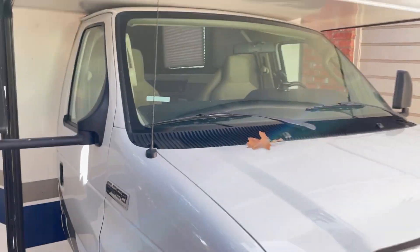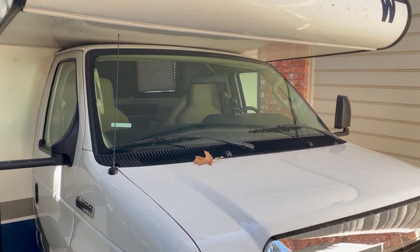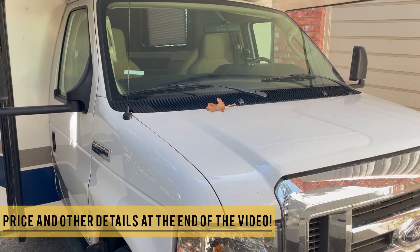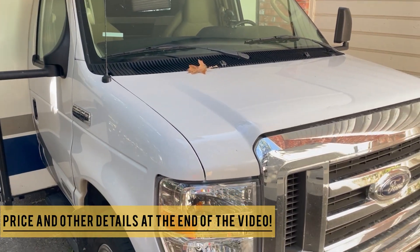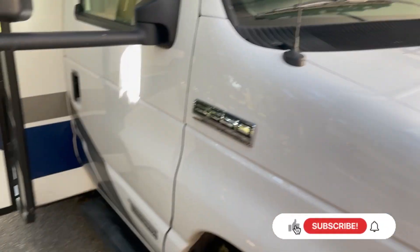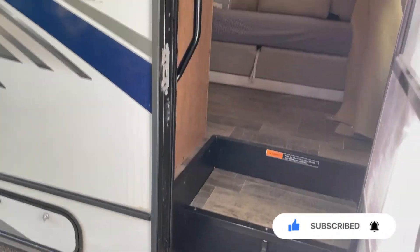Hey guys, welcome to your travel postcard. I'm making this video in English because I made one in Hindi for a lot of my Indian folk. This is a quick tour of our RV — it's an E350 Super Duty chassis and it's a Winnebago. I'm going to give you a quick tour inside and outside.